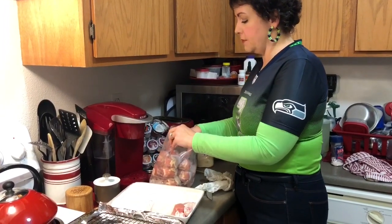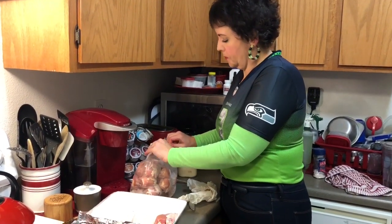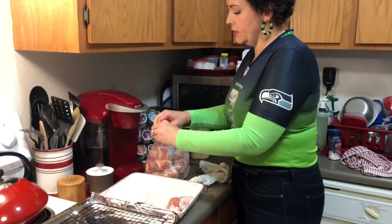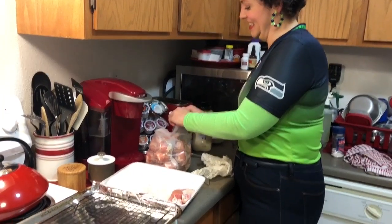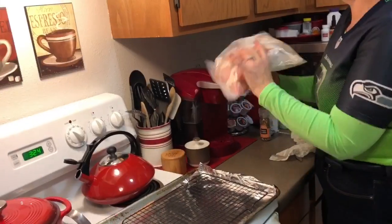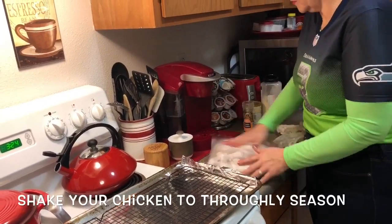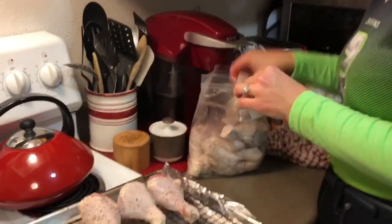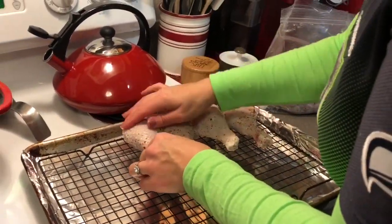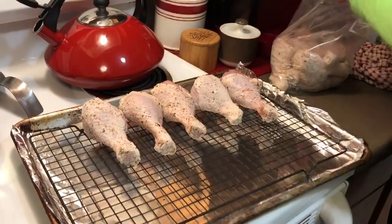As an alternate, you could use our recipe for sugar-free barbecue sauce on our channel and make barbecue wings. Now I'm going to seal the bag and shake them around. Then we are going to lay them out single file on our tray. You can see they got nicely seasoned.